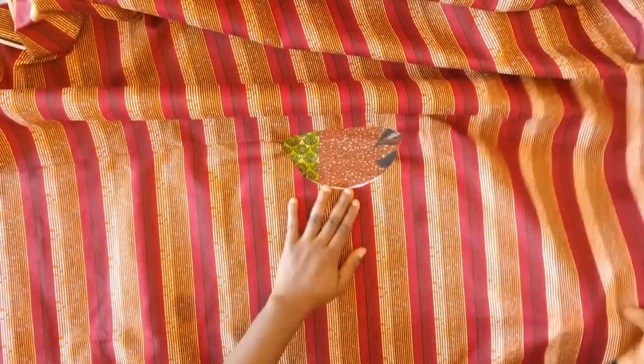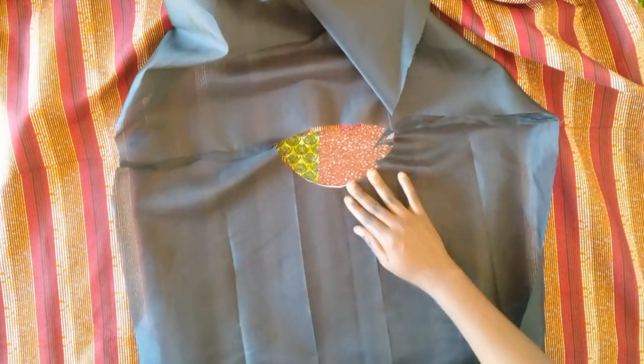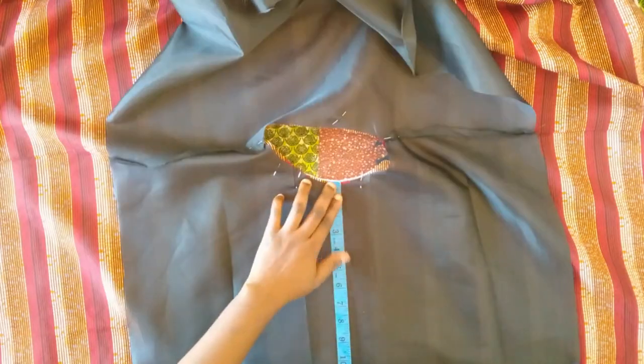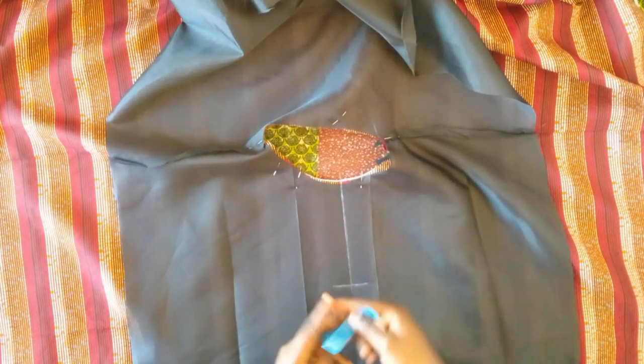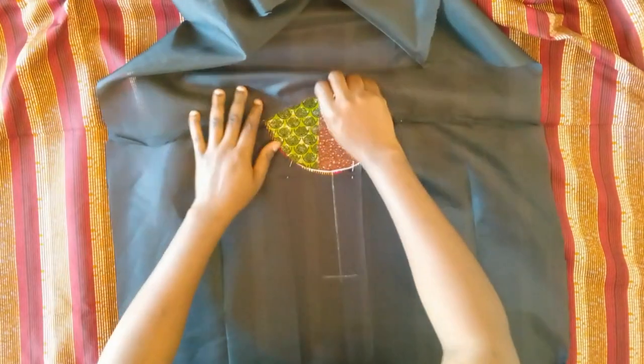After joining the shoulders — this is the lining and this is the main fabric — I'm going to place the lining on the right side of the boubou and sew the neckline. I pin the lining around the neckline to hold it in place, and on the front side I measure six inches down from the neckline and mark it with chalk.